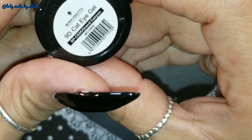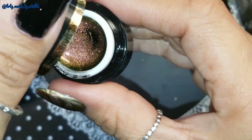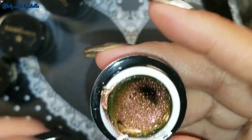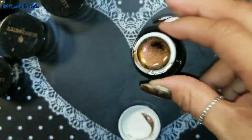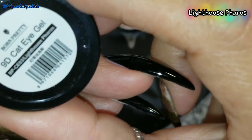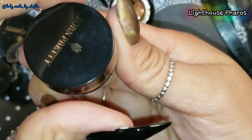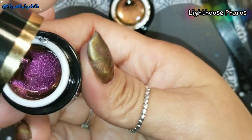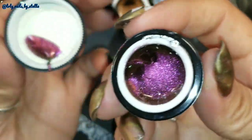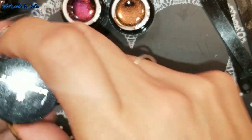This one is BPCE05 Grand Kangen — let me go ahead and open it. And then I have this one which is Lighthouse, BPCE03. I'm not going to flip the bottles to show you the names because I don't want the 3D polish to end up in the lid, so I'll put the names on screen for you guys. Here's the other one.